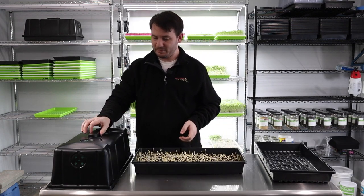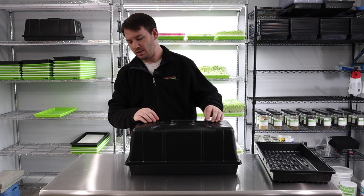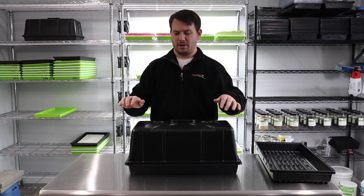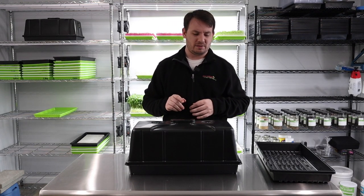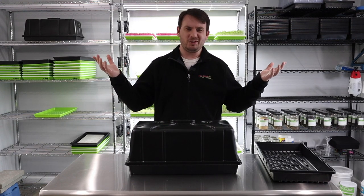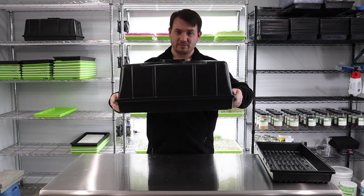We've watered it and we have our nice handy-dandy blackout dome. I usually don't vent this at all — I haven't found the need and I haven't had mold issues at this stage. The problem is if you do vent it, light tends to peek in and the crop starts to turn green here and there, so you lose a little bit of crop. You can experiment on your own; I don't think you'll get mold issues from this point. Everyone's environment and humidity is a little different, so we'll just put it right on the shelf.